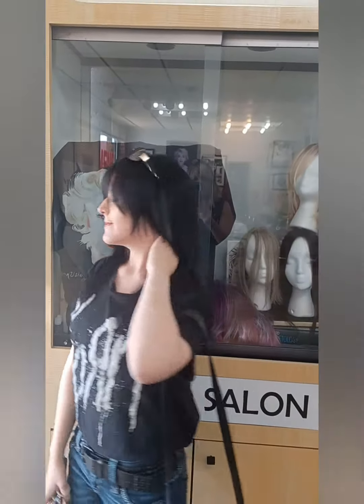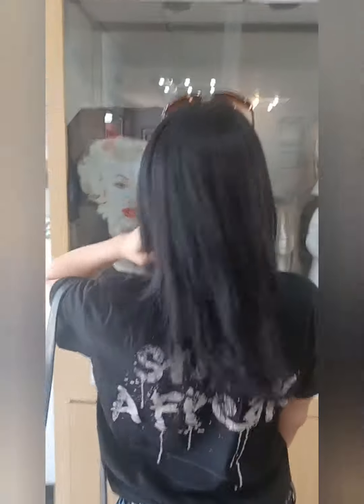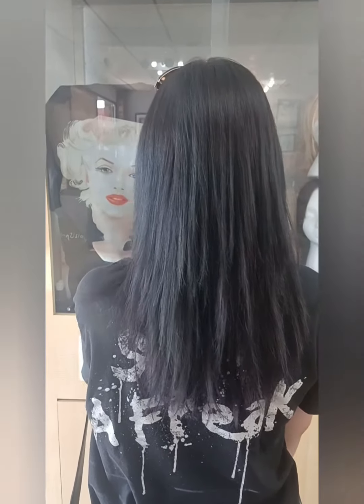Cute little girl, almost 16. She kept feeling her hair and she says, I love it — and that's what I like to hear. Thanks for watching.